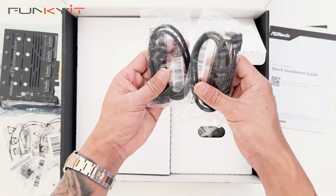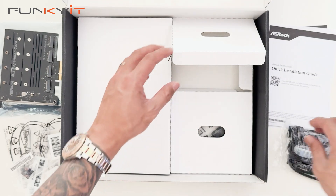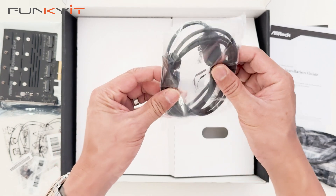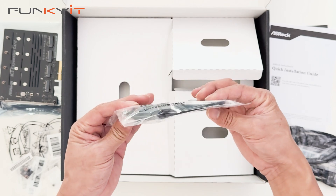We have two pairs of SATA cables for your SSDs, and a 3-pin ARGB splitter for all your RGB components.